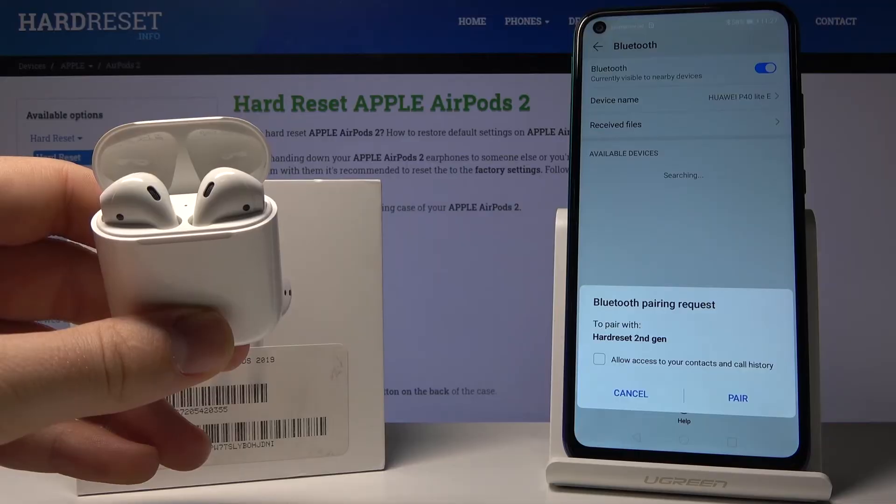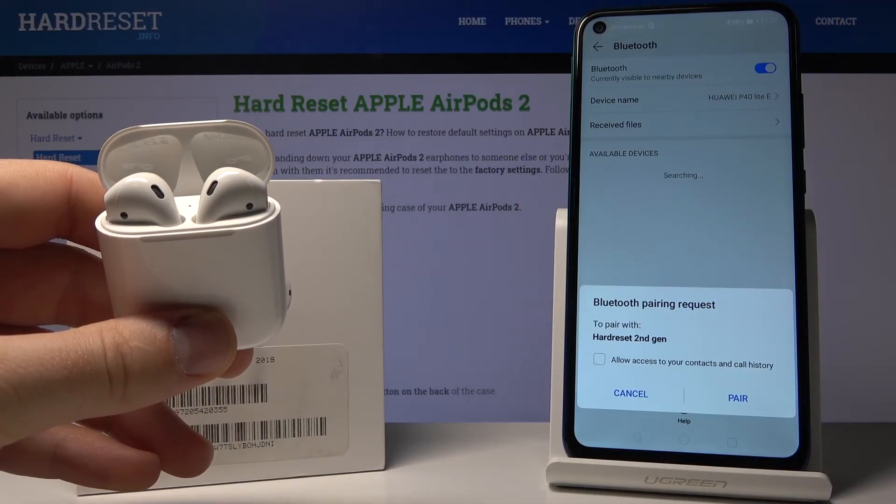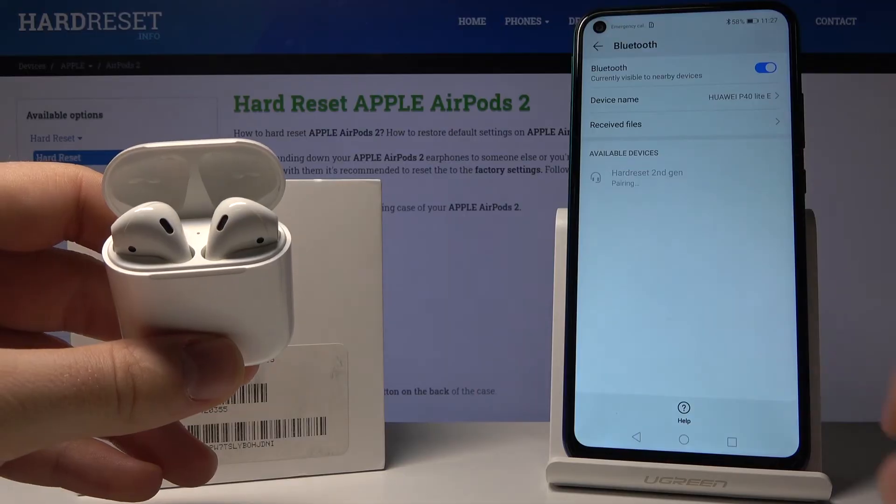It's blinking white, then red. Right now click on your paired device and as you can see they just disconnected. So now we can just pair them again. This is how the hardware reset looks with AirPods second generation and an Android device.